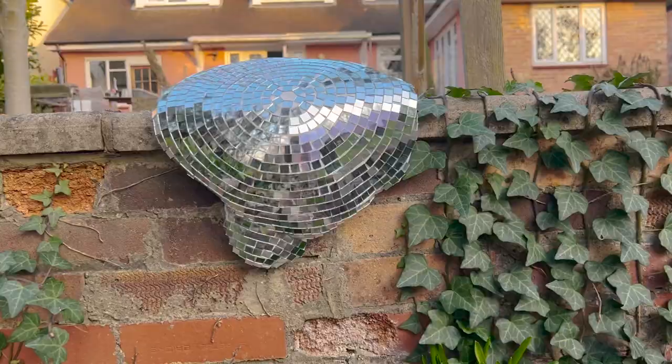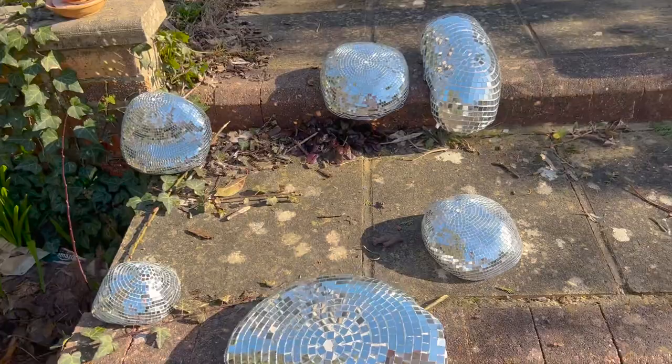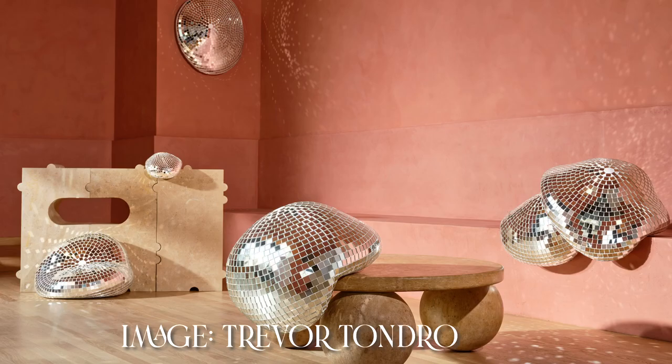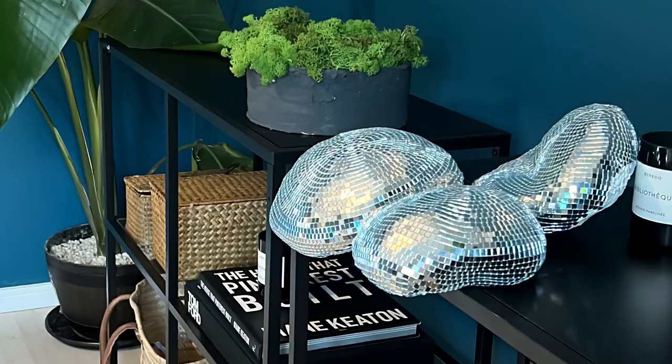In this video I'm going to show you how I made these melted disco balls. When I first came across them I was like oh my god they're so cool, but then I saw the price tag and was like okay I won't be getting them. Then I came across all these things on TikTok of people making them and I was like I can totally do this.